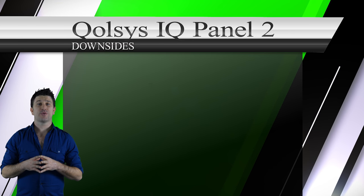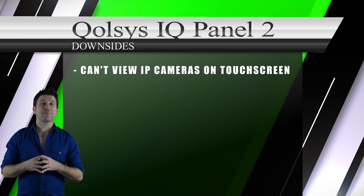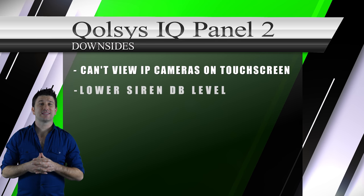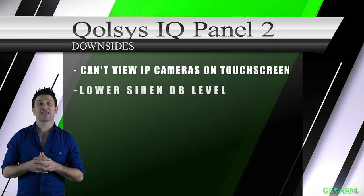The only downsides to the Qolsys IQ Panel 2 that we can find: first, you cannot view IP cameras directly on the touchscreen; second, Qolsys has decreased the decibel level of their siren from their previous IQ Panel.